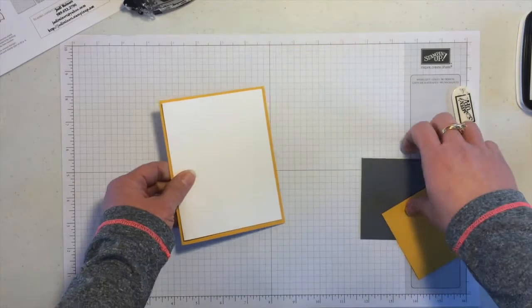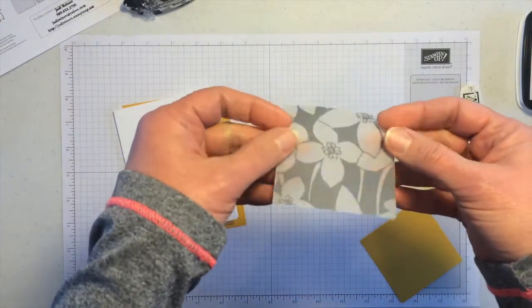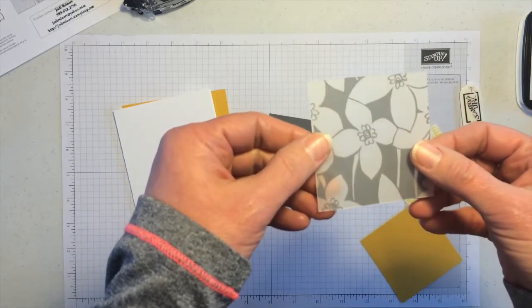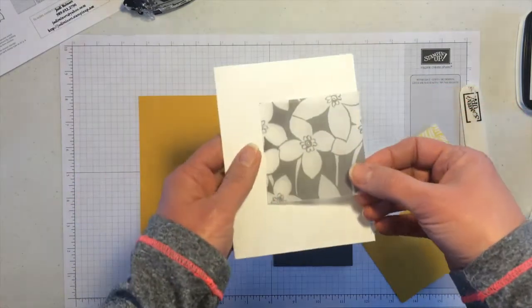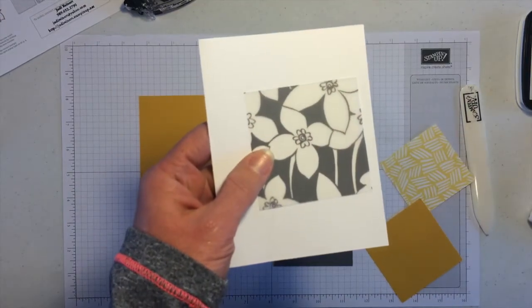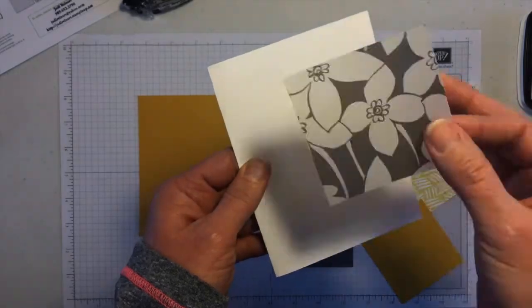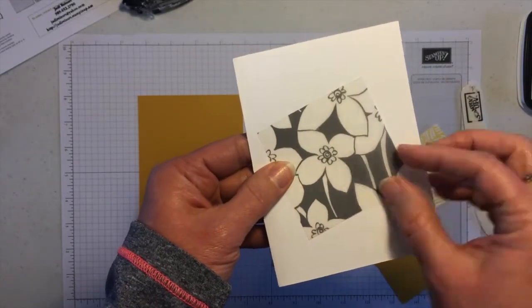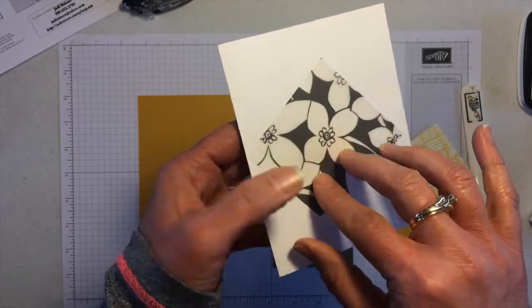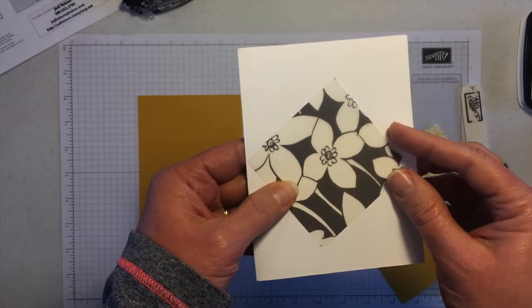I wanted to do this card with my card club the other night. Here is the pattern from the Sheer Perfection vellum stack. When you set it down — maybe on white is better — you can flip it to see both sides. This side looks a little lighter than the other. There is one side that's intended to be the front.